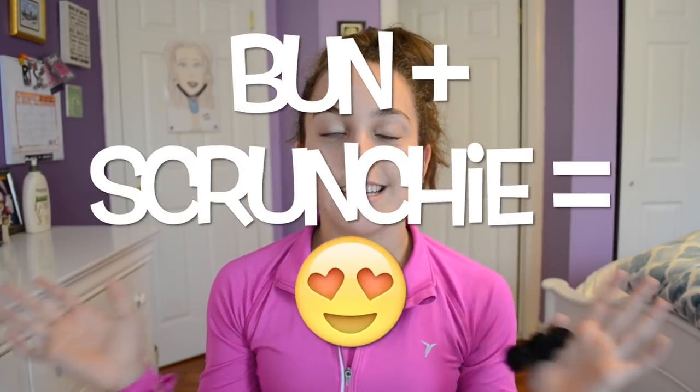Once you figure out what you're going to wear, you have to think about how you're going to do your hair. You definitely should wear it up somehow. If you have short hair, a ponytail works fine, but if you have really long and thick hair, I would recommend a bun — whether it's a messy bun or a tight ballerina bun. Scrunchies are going to be your best friend. I have really thick hair so I need a stretchy and durable scrunchie. Buns plus scrunchies equals perfect.